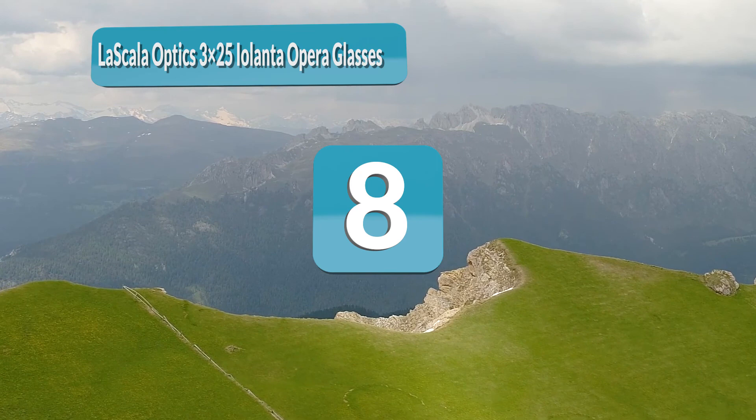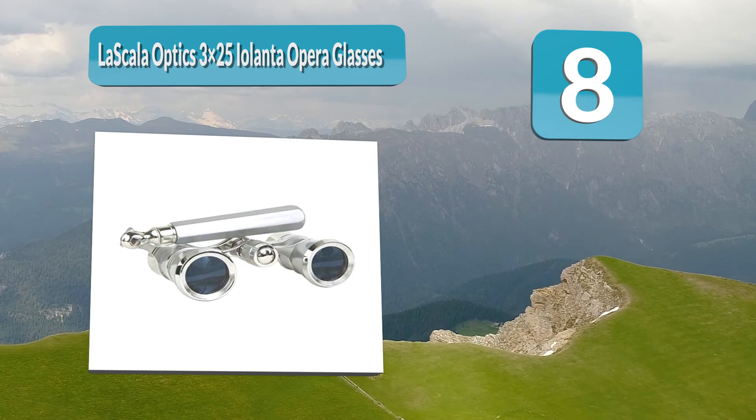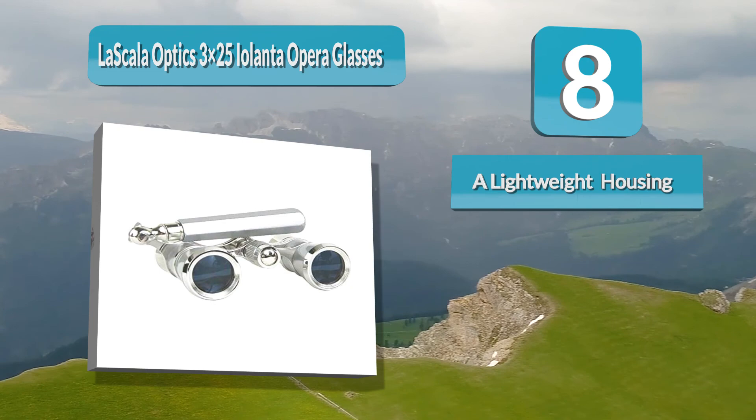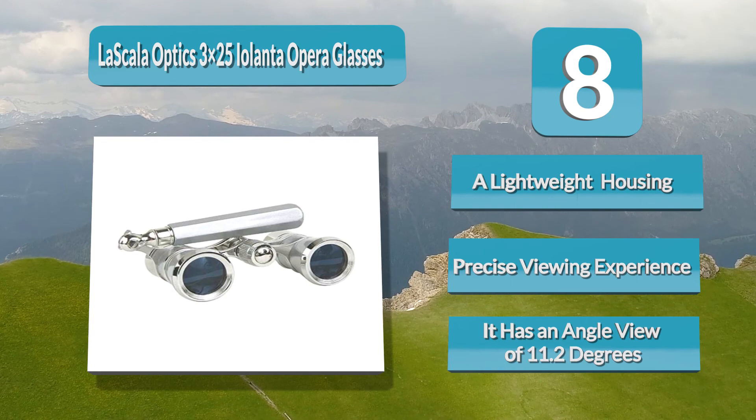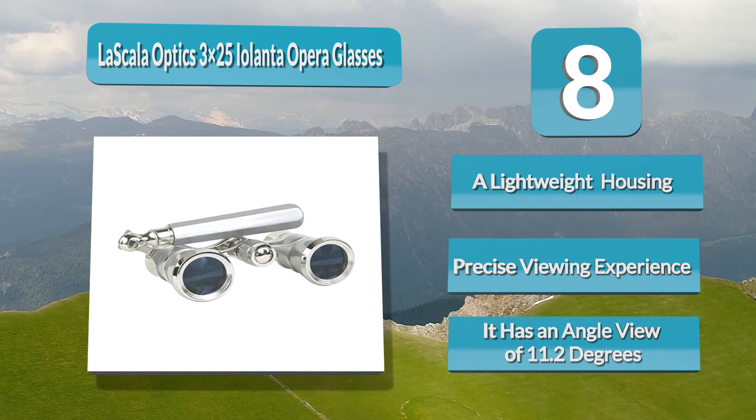Number 8: La Scala Optics 3x25 Violenta Opera Glasses. You should not overlook these theater binoculars, as they have a lightweight housing and adjustable handle to offer a comfortable and more precise viewing experience. It has a magnification of 3x, an objective lens of 25 millimeters, an angle of view of 11.2 degrees, a minimum focus distance of 1.8 meters, a net weight of 7 ounces, and measurements of 11 by 6 by 5 centimeters.